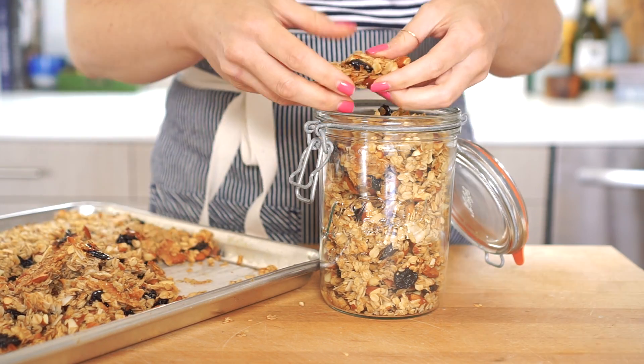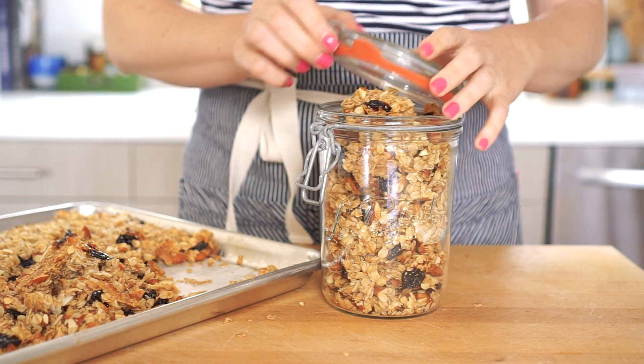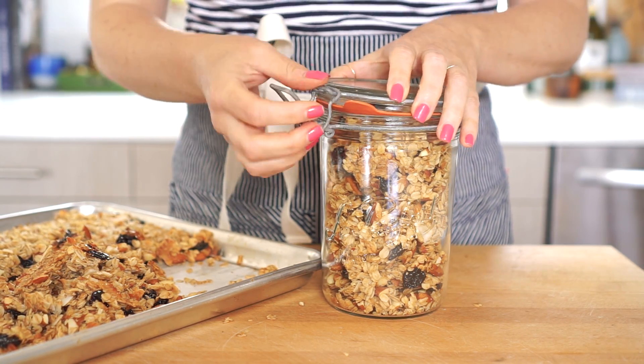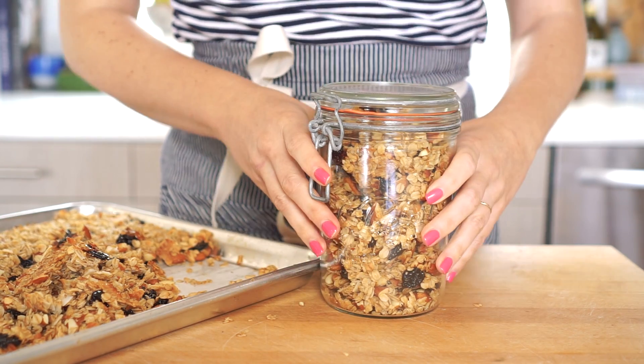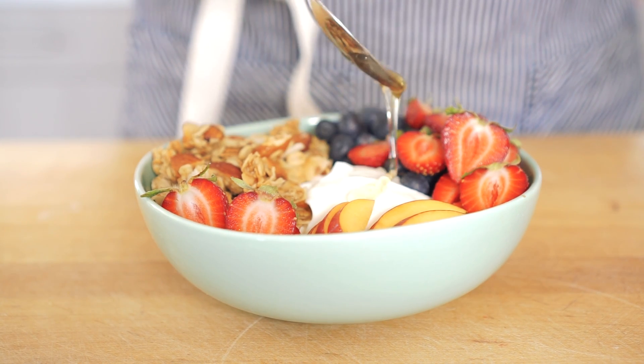This recipe makes a lot of granola — about eight cups — so it should last you for a while. You can serve your granola with just plain old milk and it'll be perfect, but I actually like to serve mine with yogurt, some fresh fruit, and a little drizzle of honey.